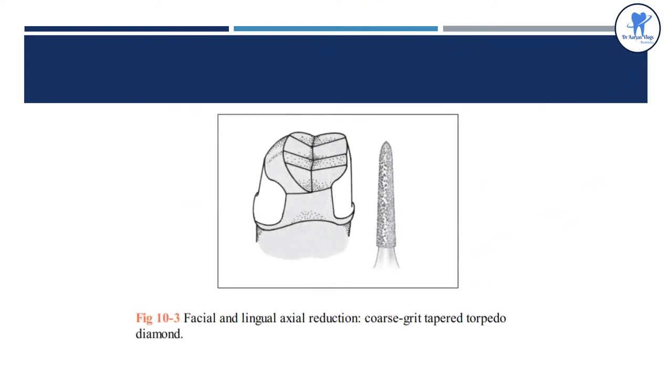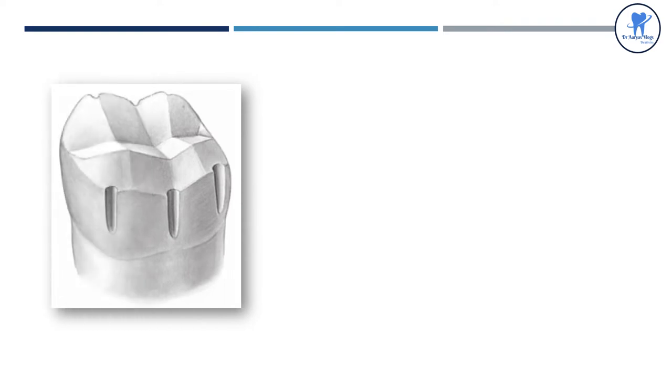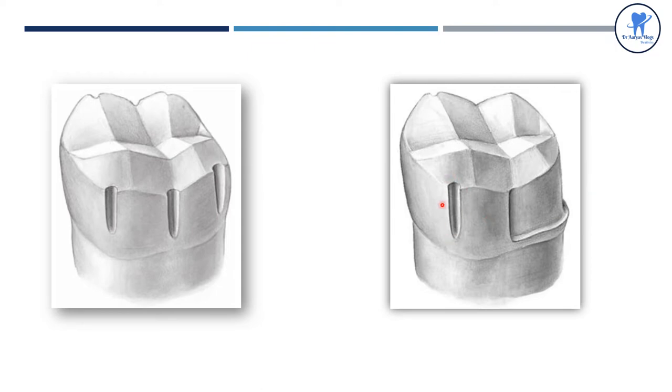The facial and lingual axial reduction is performed using a coarse grit tapered torpedo diamond. Alignment grooves are placed for the axial reduction on the buccal and lingual surfaces, parallel to the long axis of the tooth buccolingually and mesiodistally. They are deep occlusally but shallower toward the cervical margin. If the axial reduction is completed first on either the distal or mesial half, the evaluation is simplified because the remaining intact half serves as a reference.